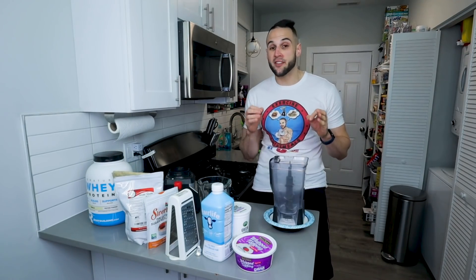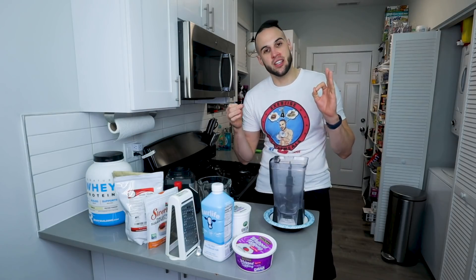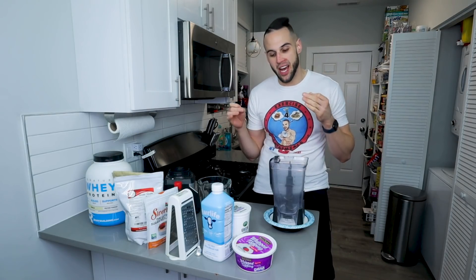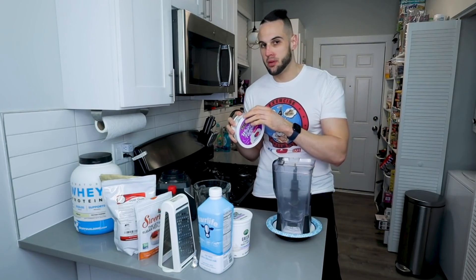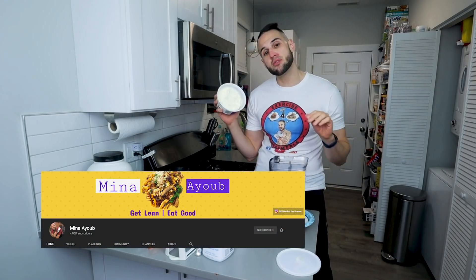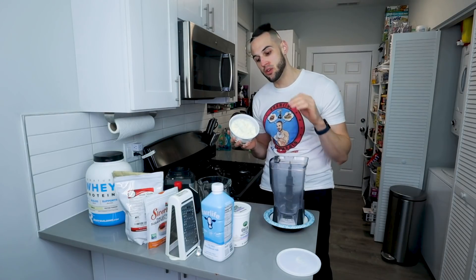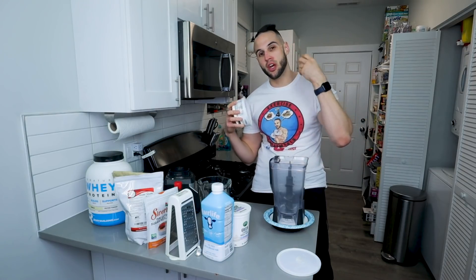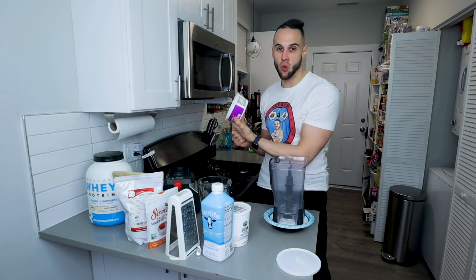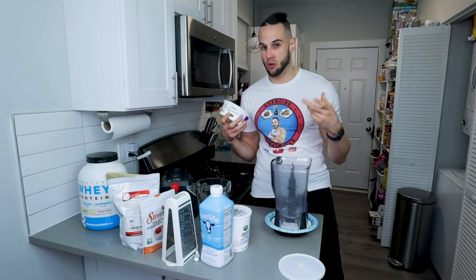Not only are we making the one-of-a-kind cookie dough anabolic milkshake today, but I've also figured out a way to have virtually zero ice chunks or ice shards in our cream. We're going to start with sugar-free whipped topping. Shout out to Mina Ayub for giving me the tip to use this for his Halo Top ice cream. It's worth the calories to me. If it's not for you, you can add more Greek yogurt instead. I think this really gives it a smooth, creamy, almost soft-serve feel. It's 20 calories per serving and we're only using two servings — 40 extra calories — but it gives it that smoothness we're looking for.